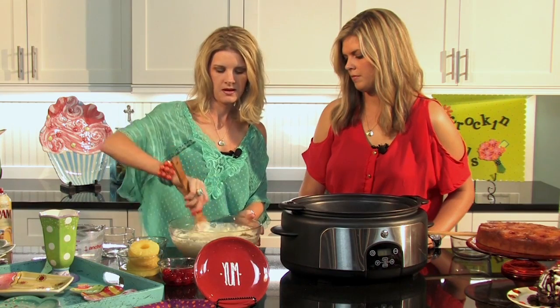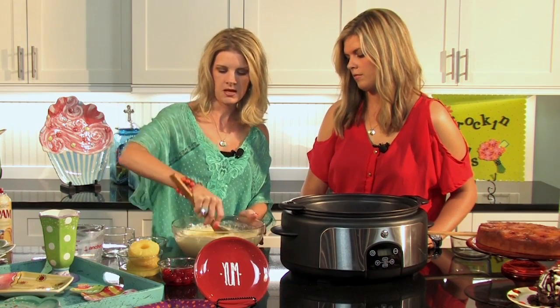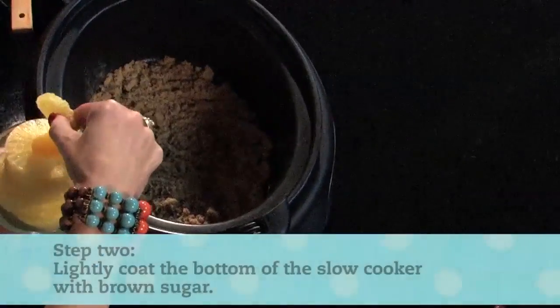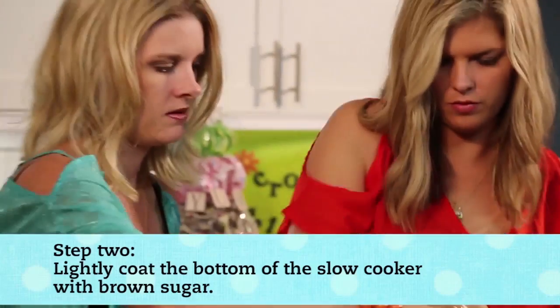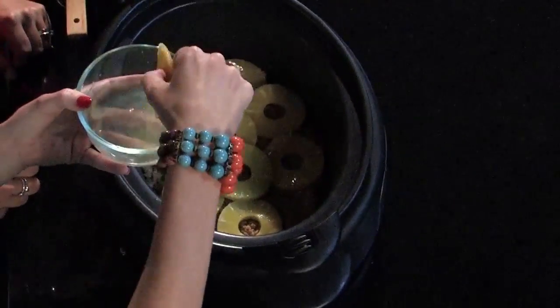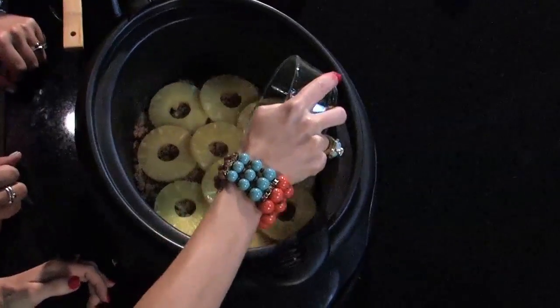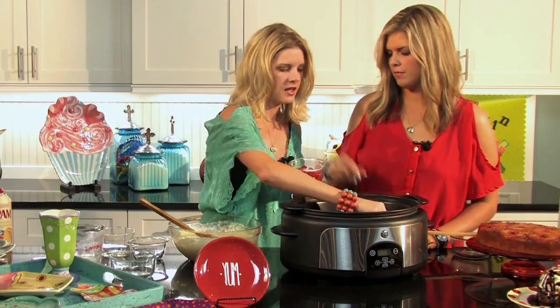Get this good and mixed up — I'm just using a spoon today, though most of the time I'd use a hand mixer or my large mixer. Now take one can of pineapple rings and place them right on the bottom over that brown sugar. Use the whole can; they might have to overlap a little. I like to do the edges first so we can kind of see. Then you'll have quite a bit of juice in the can — just use about a quarter cup and drizzle it right over, since the pineapple slices have juice in them too.